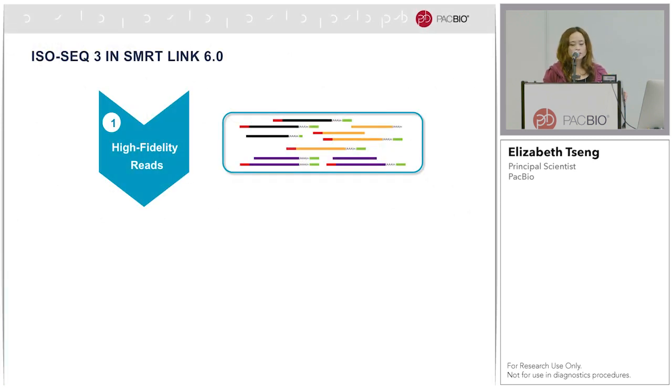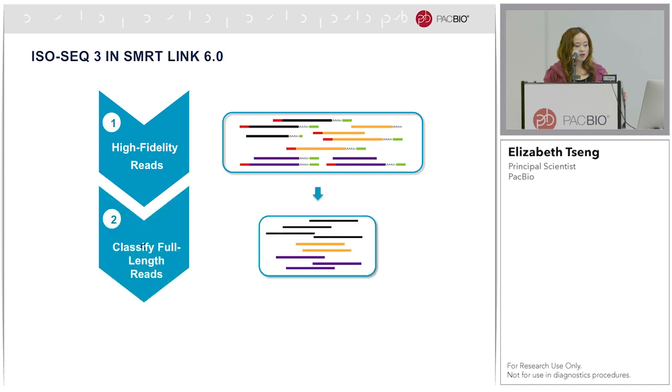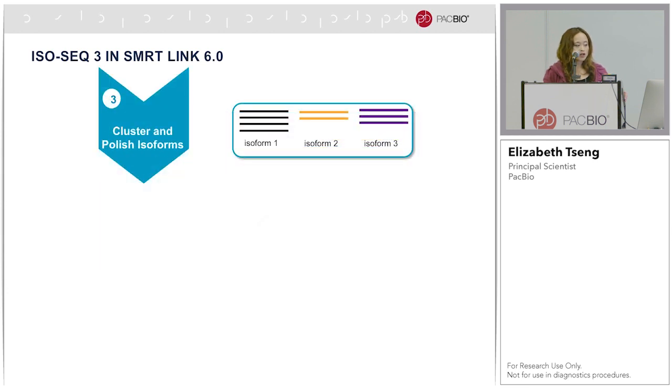The IsoSeq workflow in SmartLink 6.0 starts with generating high-fidelity reads using the CCS algorithm. Here I'm showing examples of such reads where the red is the 5-prime cDNA primer, the green is the 3-prime cDNA primer, and the poly-A tail precedes the 3-prime cDNA primer. The next step is to identify reads that have both cDNA primers and the poly-A tail, and trim them away. Then we cluster these reads at the isoform level and polish them to generate a consensus sequence for each cluster.